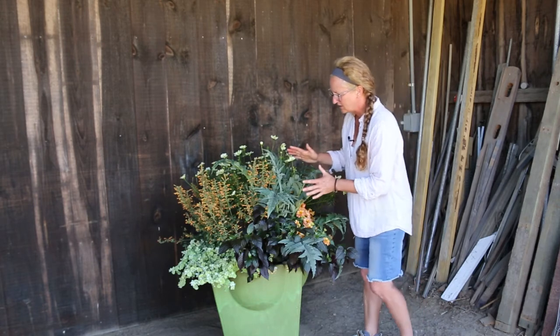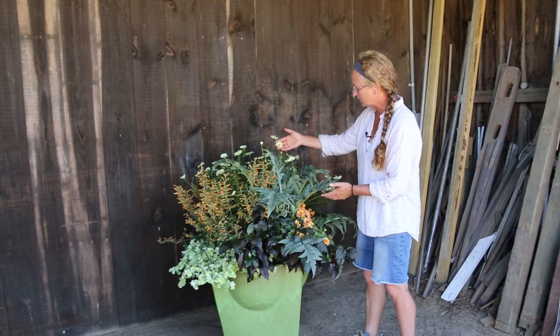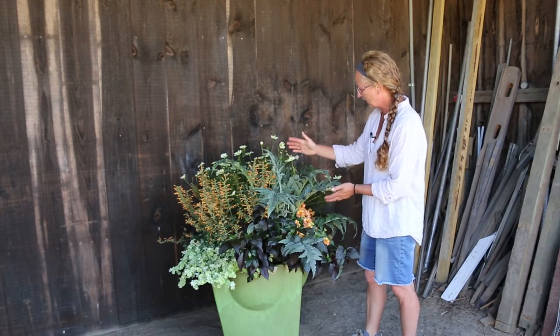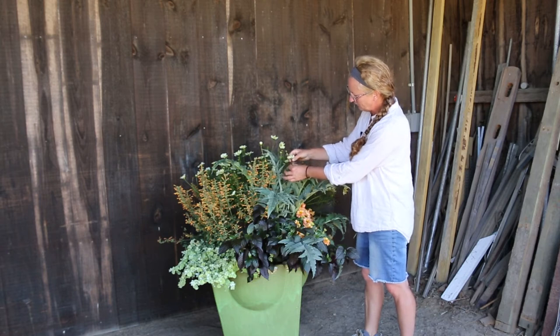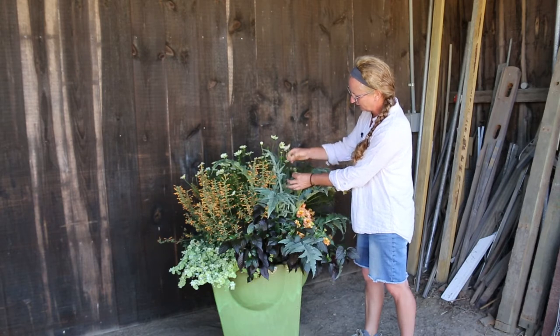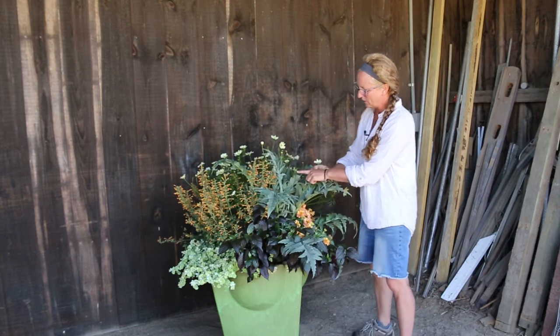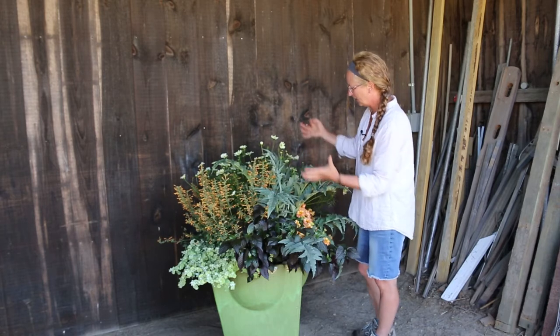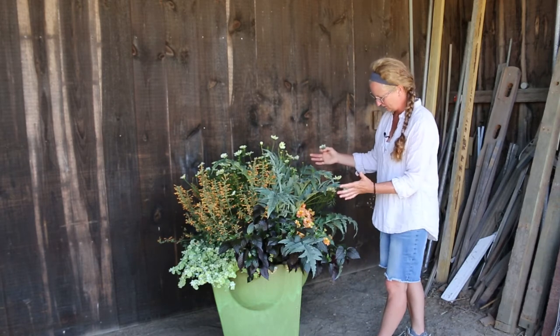This container combines basically a whole little habitat for certain butterflies. The best way to promote the blossoms is to always deadhead your flowers. When a flower passes, just come in and snip off right down to the first branch, take off the spent flower, and that will promote the next set of flowers to bloom, keeping your container continuously blooming.